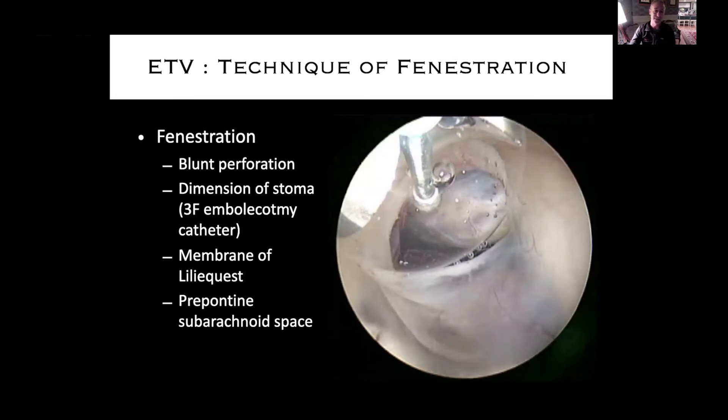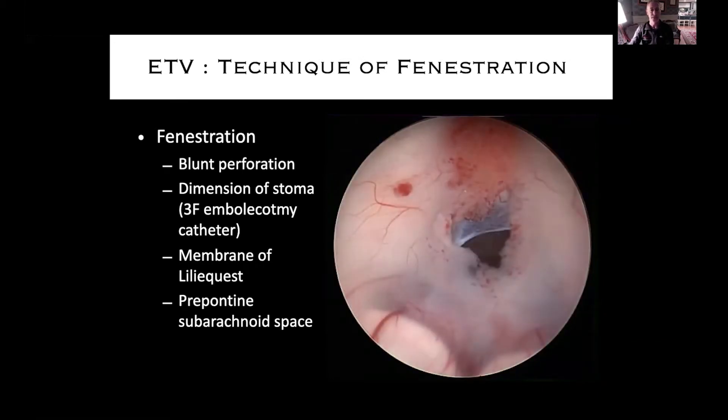Here's a 3 French embolectomy catheter blown up — it looks enormous through the endoscope, but 3 French is really quite tiny. If you're doing one of these cases on a rotation, take it off the field before it's used, blow it up, and look at how small it is. There's the membrane of Liliequist through the floor of the third ventricle. Even if the floor of the third is completely perforated, if that membrane is partially or fully occluded, the ETV is not going to function well and is likely to occlude and become a non-functioning ETV stoma.